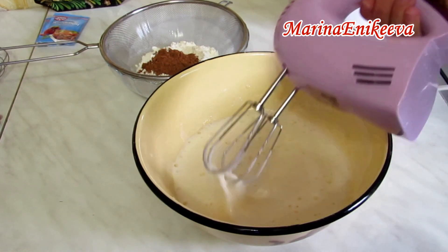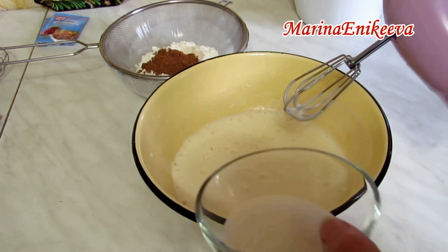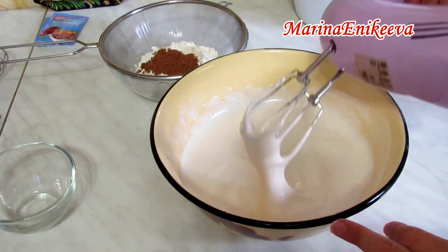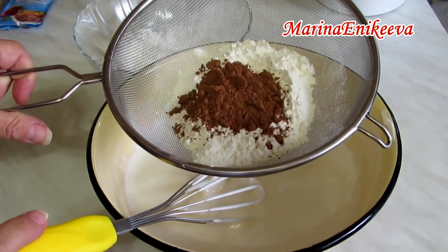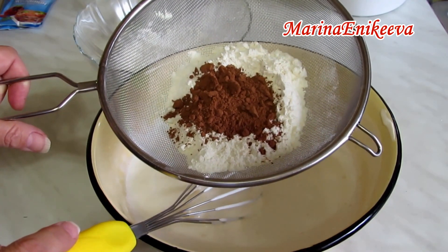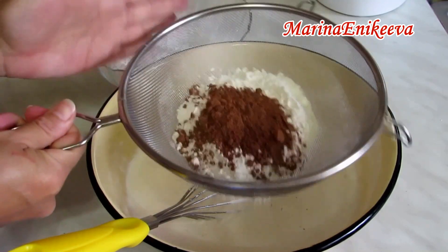Взбиваю яйца с солью и добавляю 80 граммов сахара. Если сомневаетесь, что получится, можете добавить чайную ложку разрыхлителя. Добавляю 90 граммов муки и столовую ложку какао, постепенно ввожу в тесто и перемешиваю.